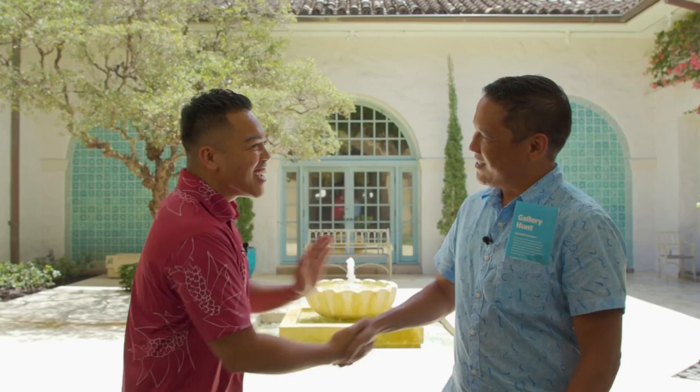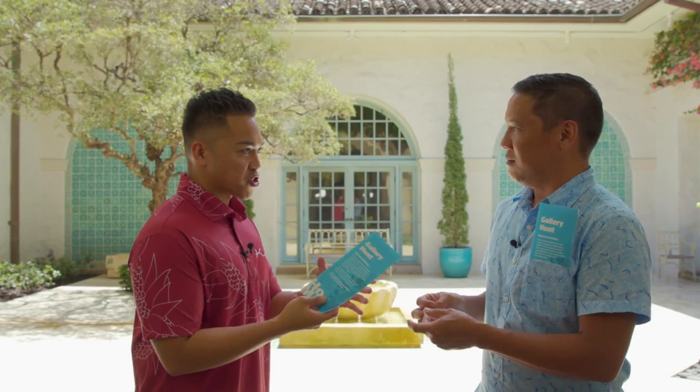Welcome back to Living It Away. There's an exciting offering at the Honolulu Museum of Art that is open for the entire family. Mikey got a chance to talk with the museum's director of learning and engagement to learn about their gallery hunt. Hey Aaron, what's up man? How's it going? Thanks for inviting myself and all of our viewers out here. I was telling them about a gallery hunt at Honolulu Museum of Art.